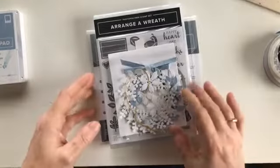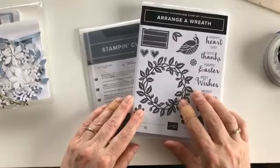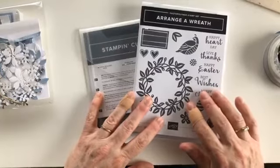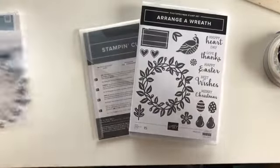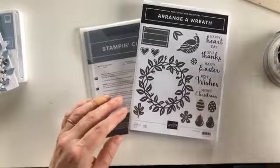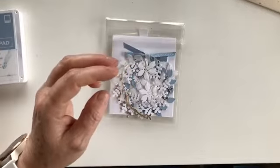It's going to be quite familiar to people who watch me regularly because I am using what has become my favorite - the Arrange a Wreath stamp set and dies, the Arrange a Wreath bundle. I really like the stuff I did last time with this bundle, and I also like the colors we used yesterday - the Soft Sea Foam and the bling. So I'm going to put those things together and produce a little gift tag. I have already cut everything out.